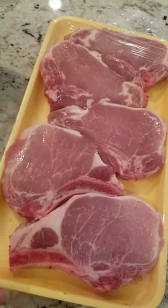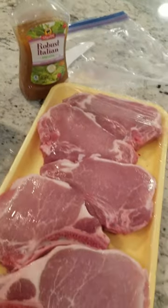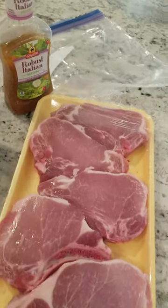Depends on what the sides are. I'm going to marinate these in a Ziploc baggie with a little bit of robust Italian dressing, some salt, pepper, and some fresh herbs. And then we're going to pan fry them.